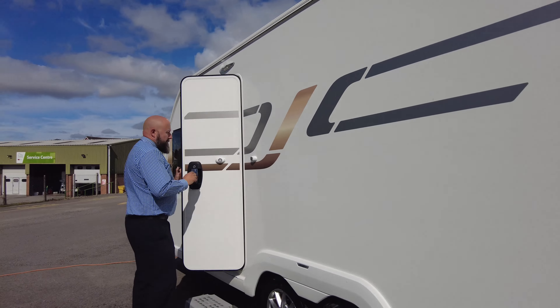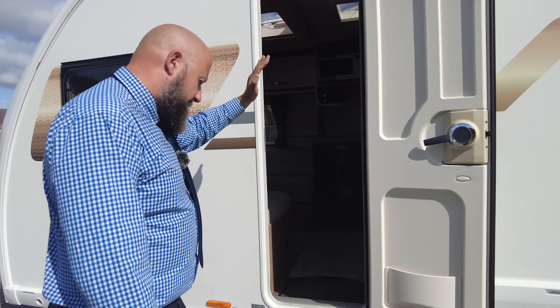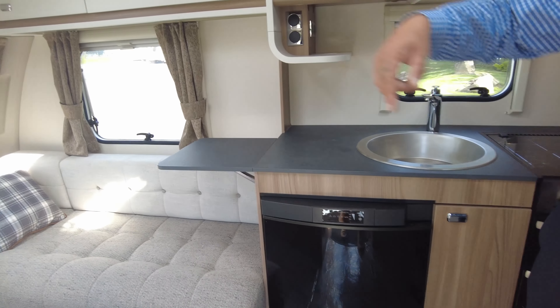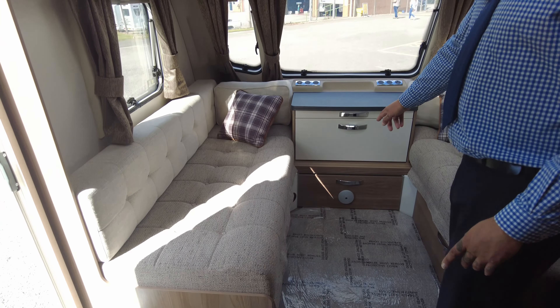When we open the habitation door, fasten that back, and you've got this nice big fly screen that runs the width and the full height of the door as well. So down at the front of the van, you can see at the very front there you've got USBs and 240 power sockets, and you've got ventilation underneath the sofas for the blown air heating system.